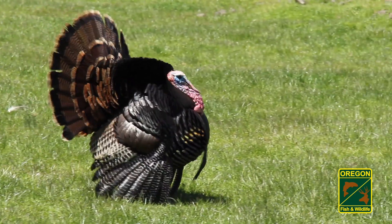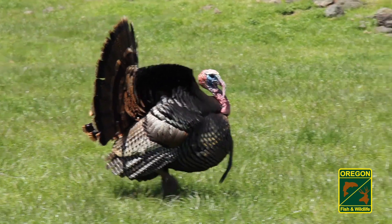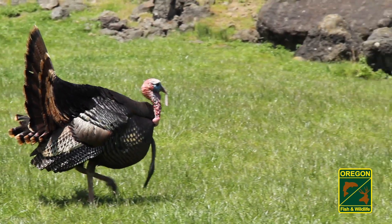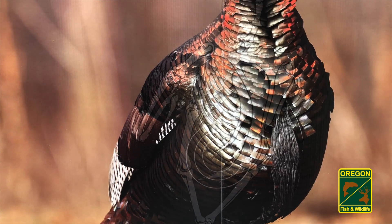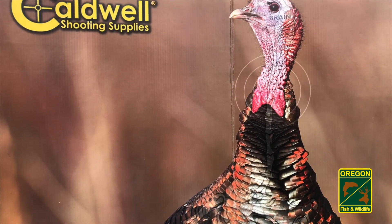For bow hunters, knowing the internal anatomy of a turkey is important to accurate shot placement from various angles. Practicing on 3D targets and paper targets with overlaid images is one of the best ways to learn about turkey anatomy and shot placement.